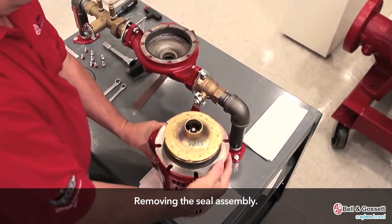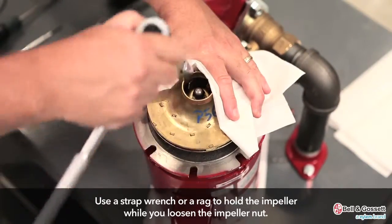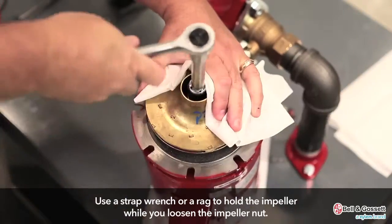Remove the seal assembly. Use either a strap wrench or a rag in order to prevent the impeller from turning with one hand while you loosen the impeller nut with the other hand.